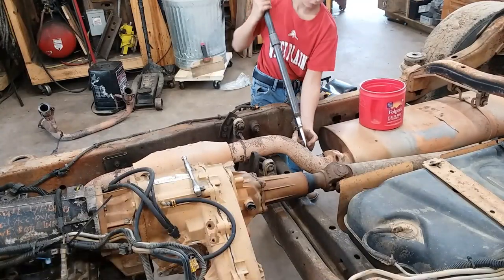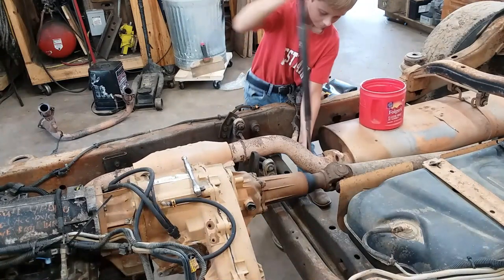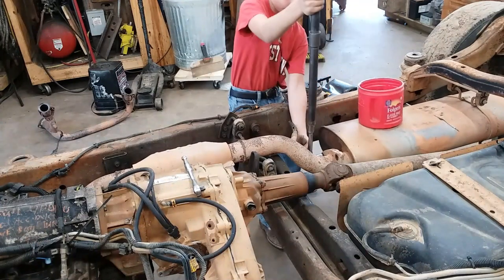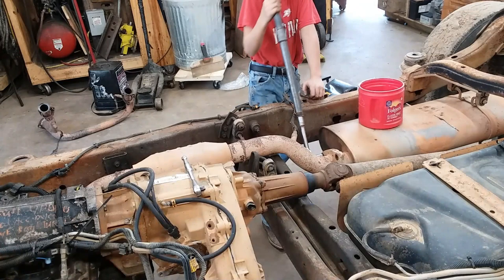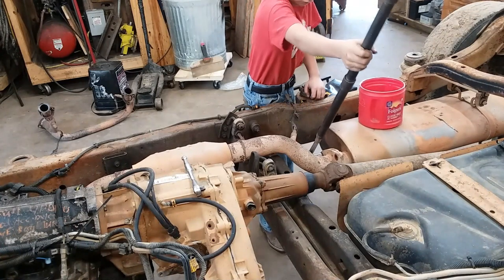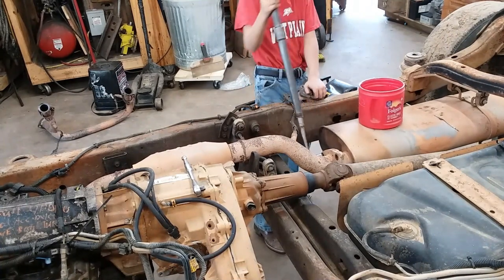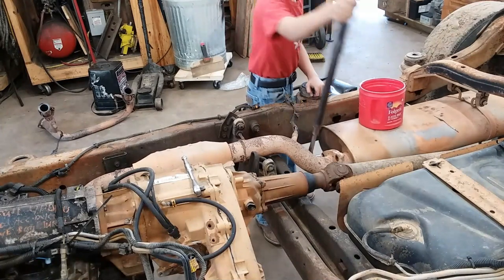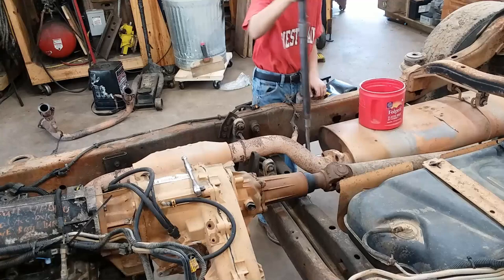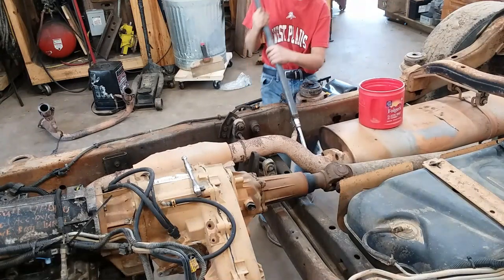We're going to go ahead and take the rest of the exhaust off of this thing. To pull the transmission and the transfer case and all that, you do not have to pull anything else other than the Y-pipe — we're just taking this off because I need it out of my way for the next steps with this chassis. I can't believe that's coming out of there. Usually them studs twist off — they are a stainless steel stud, but for whatever reason they still rust and usually twist off. Anyway, I've busted one off and he's getting the other one apart.